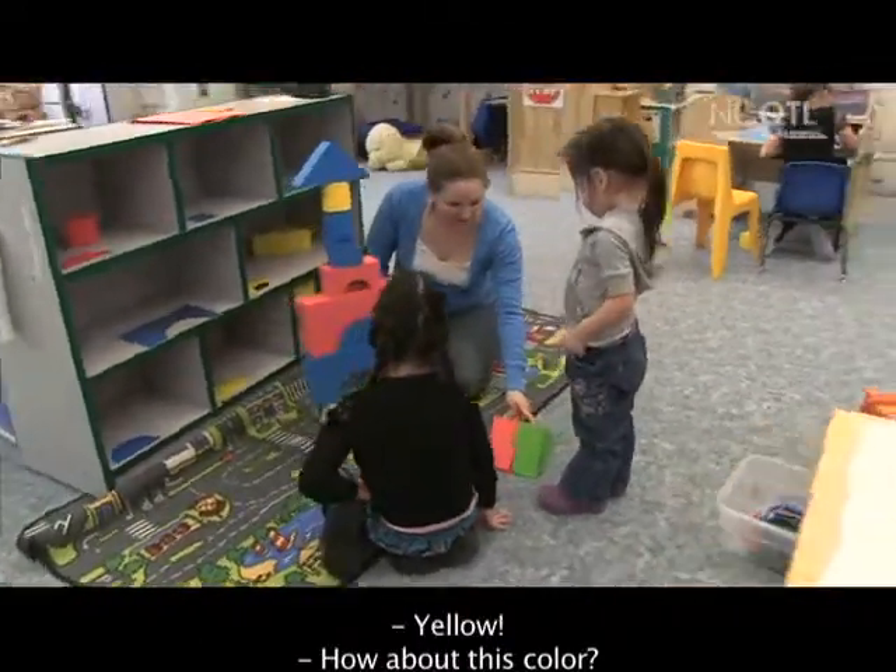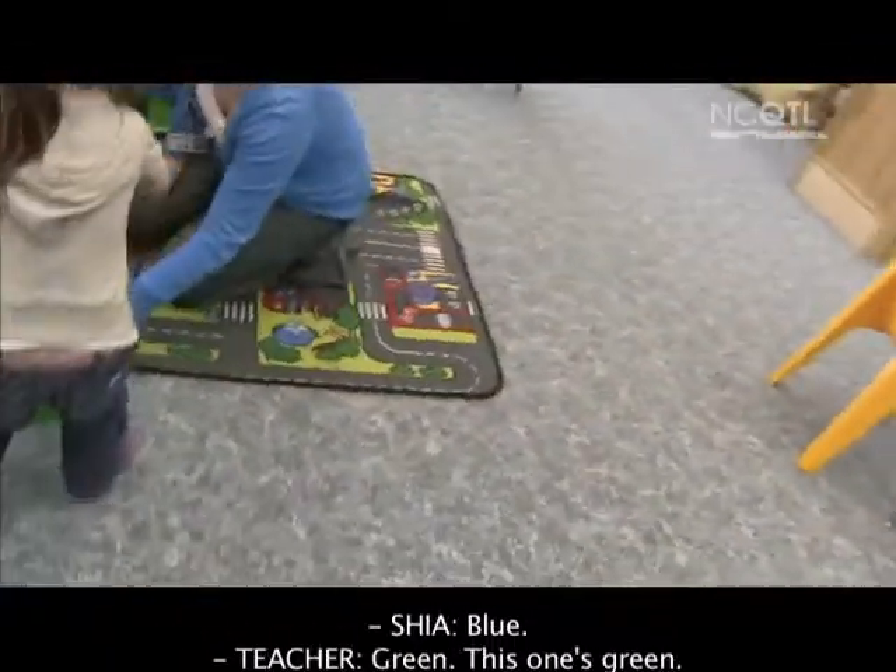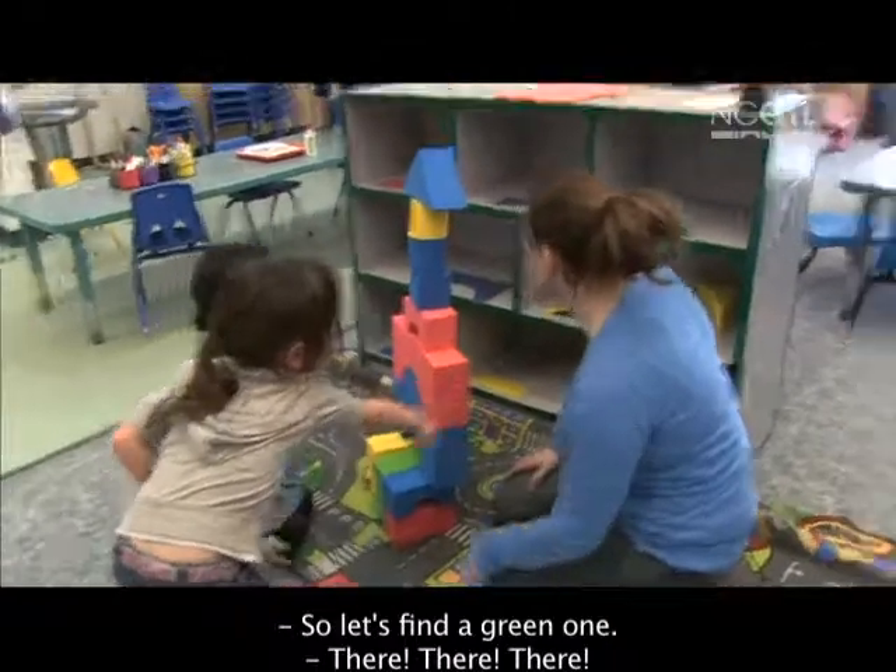How about this color? This one. What's this one, Shia? Blue. Blue. Green. This one's green, so let's find a green one. Up there, up there.